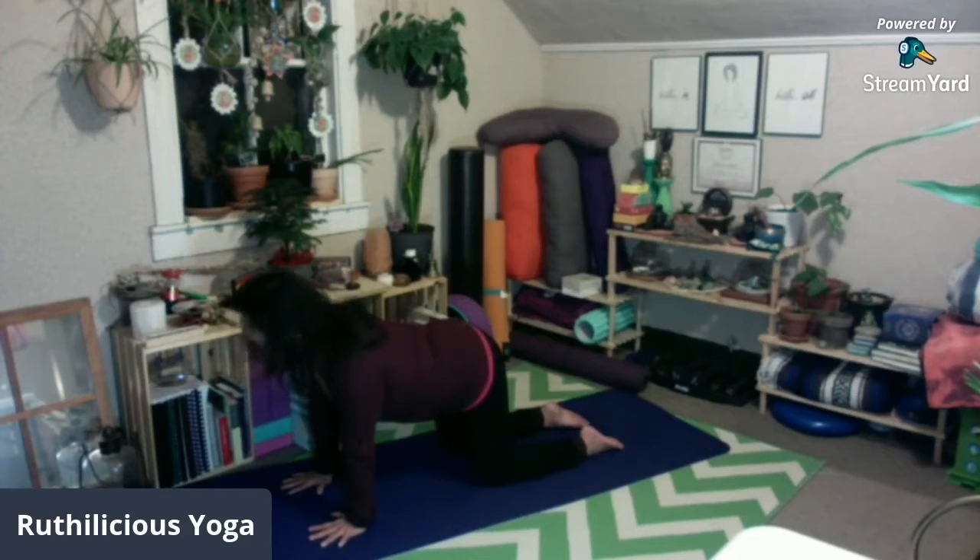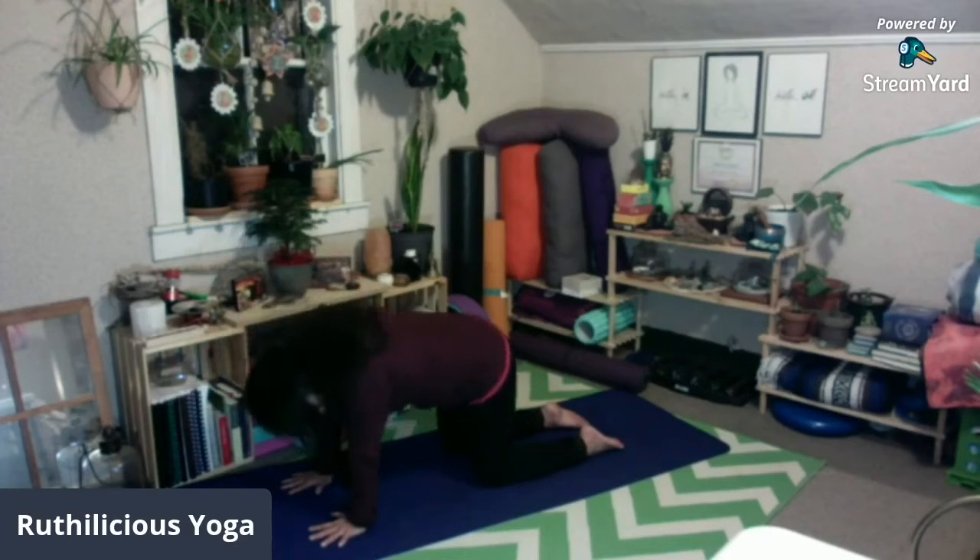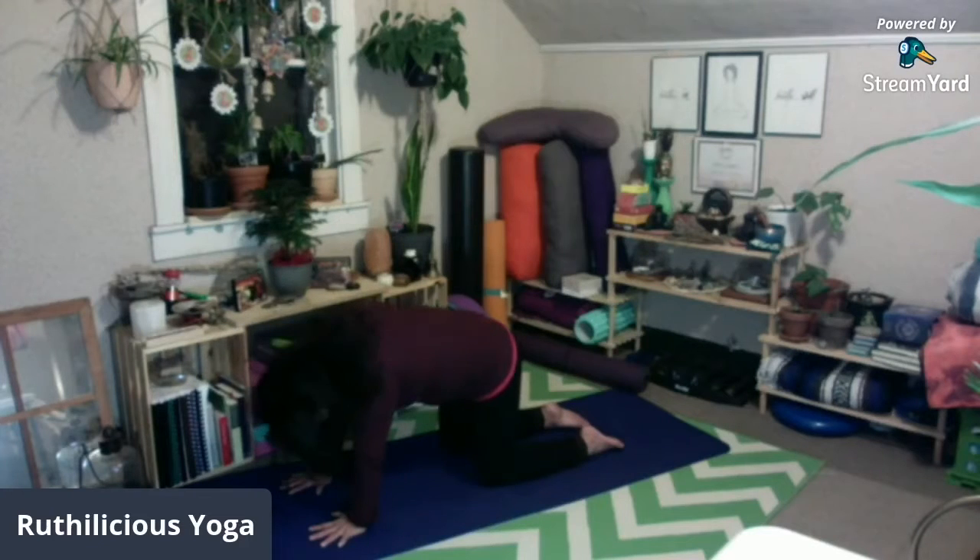Inhale, bring your belly down to the mat, opening your chest, looking up — cow pose. Exhale, round your back, chin to chest, push the mat away from you, tailbone tucking under. Inhale, belly down, chin up. Exhale, round your back, chin to chest.